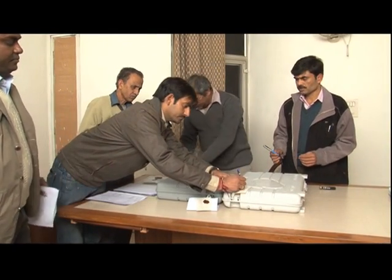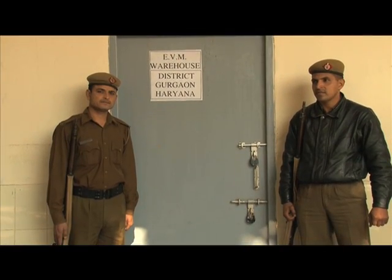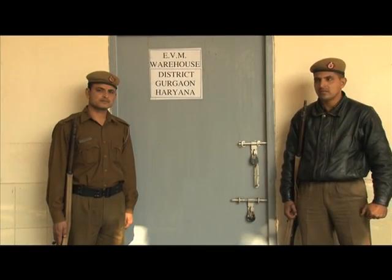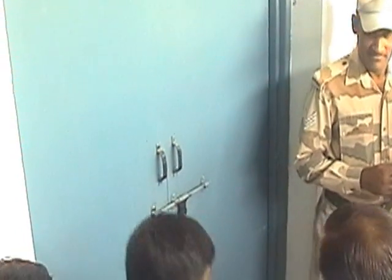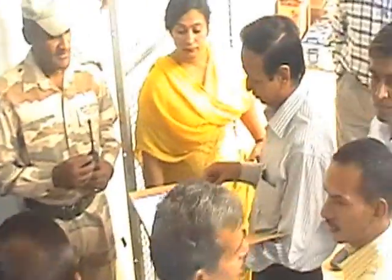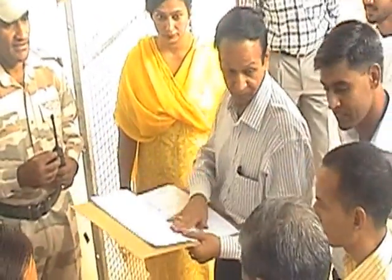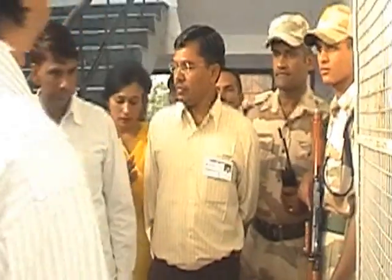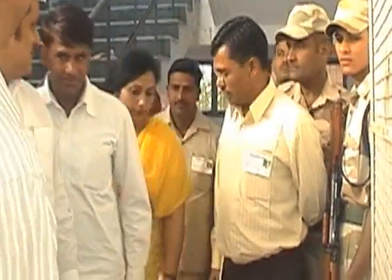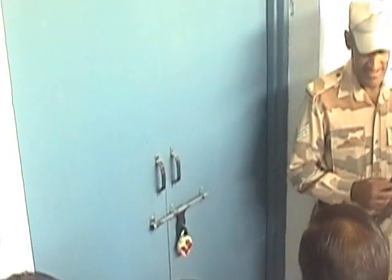The sealed EVMs are stored in strong rooms under proper security until the counting is done. Such storage centres are also sealed and candidates or their agents are permitted to put their own seals as well. The candidates are allowed to depute their agents to keep watch on the storage centre. These strong rooms are guarded by the armed police force until the counting date.